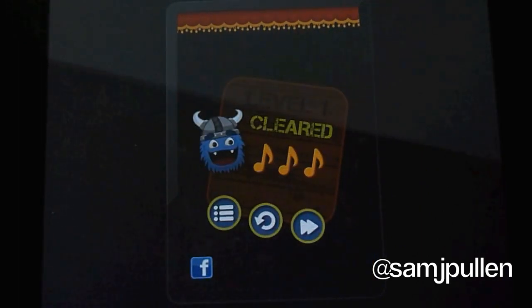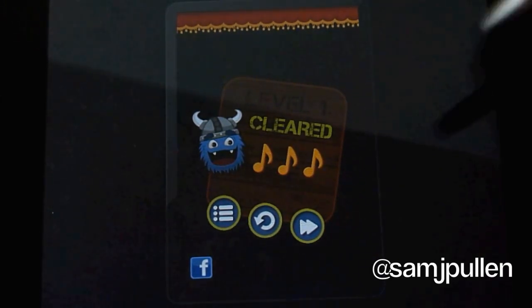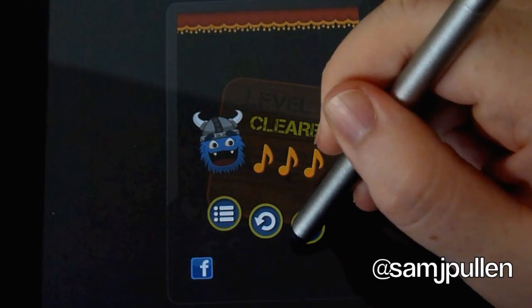And there we go, managed to get three out of three notes. So we'll go to the next level and do a couple of levels, just to show what it's about, and see if I can complete them.